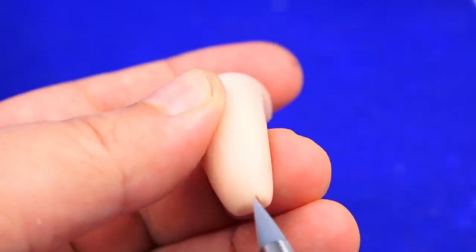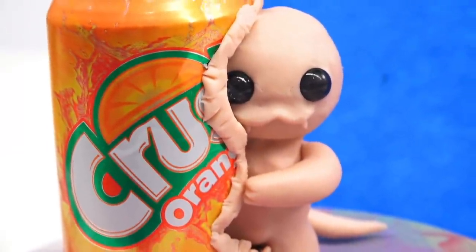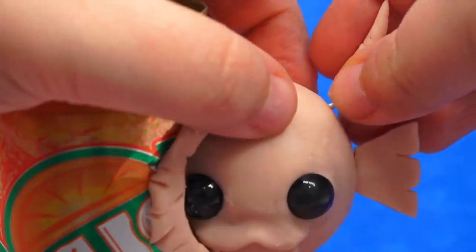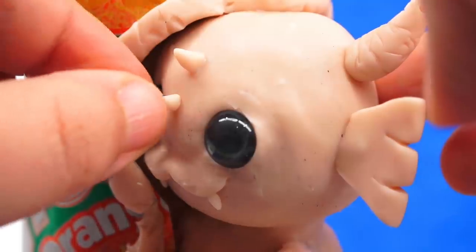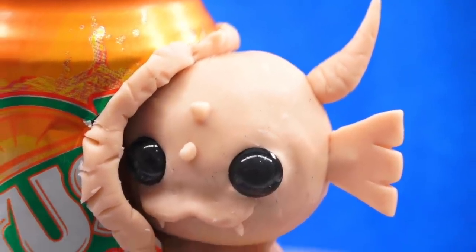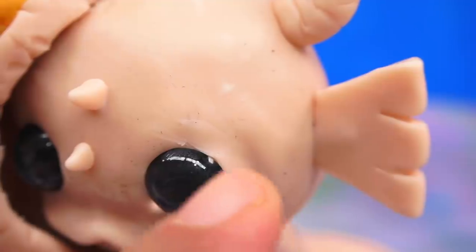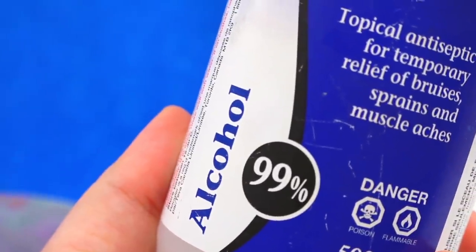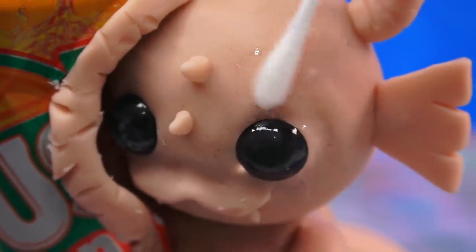At this point it's all about adding the details — the arms, the little fin thing, kind of like ears. And it wouldn't be a creature unless I added horns somehow. You knew what was going to happen. It's not a creature unless, you know, horns. If your piece has too many lumps and bumps, go ahead and take some rubbing alcohol and a Q-tip to clean it up — you'll be able to make it as smooth as you want.